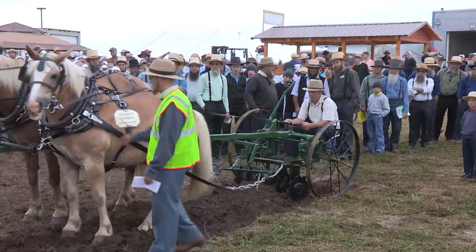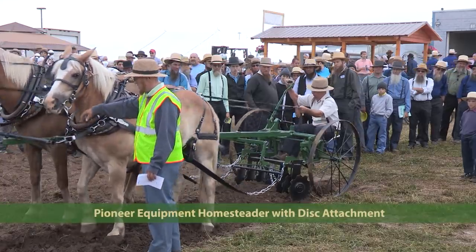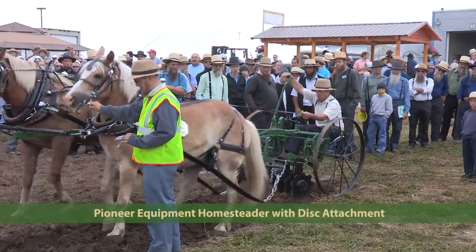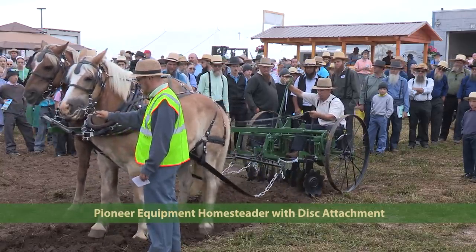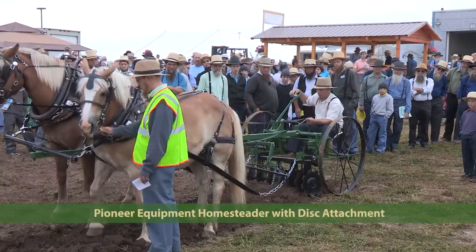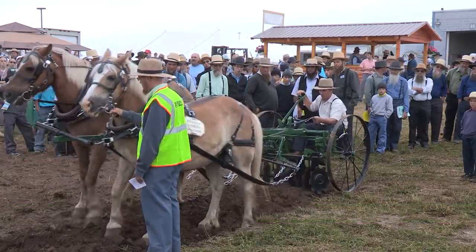Another piece of equipment from Pioneer Equipment is called the Homesteader with disc. Attachments you can put on include a plow, harrow, disc, hiller, cultivator, or potato plow. There are multiple attachments you can put onto this piece of equipment, and they have a bunch of different ones on display at their information booth inside.